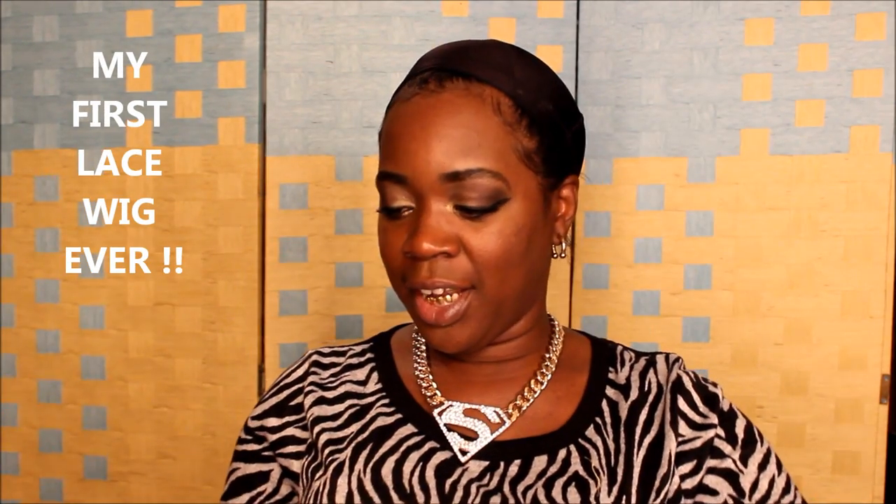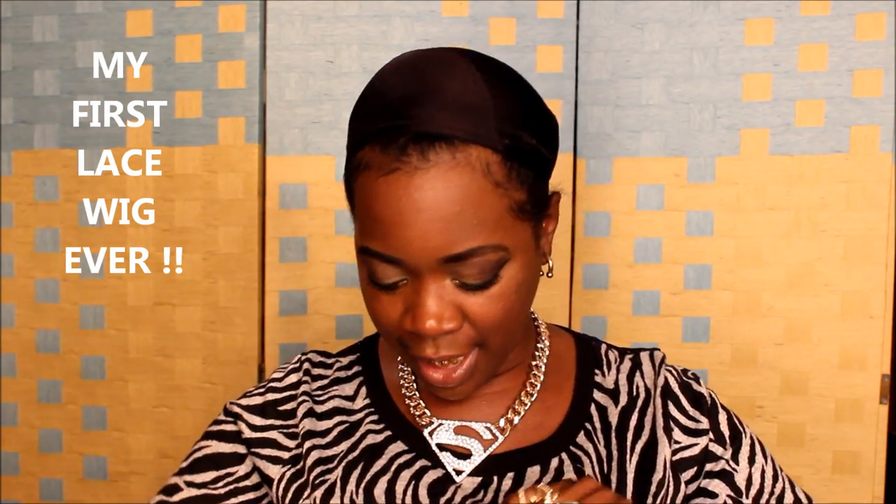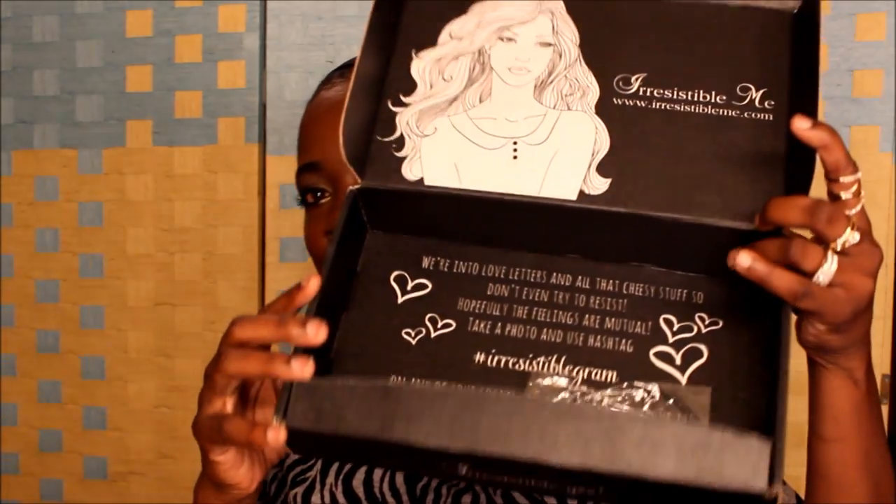Now I must tell y'all, y'all been watching my channel for a while — I've never had a lace wig in my life. This is my first one. It came packaged in this beautiful box right here, and it also came in this bag — very nicely packaged inside.